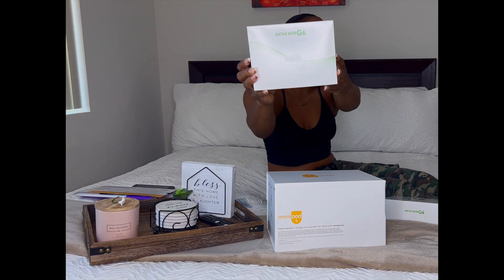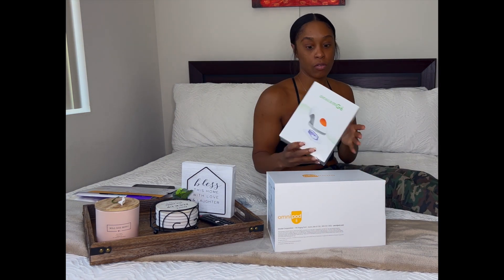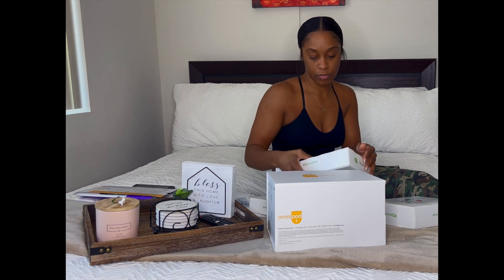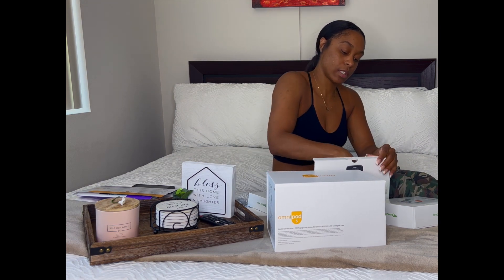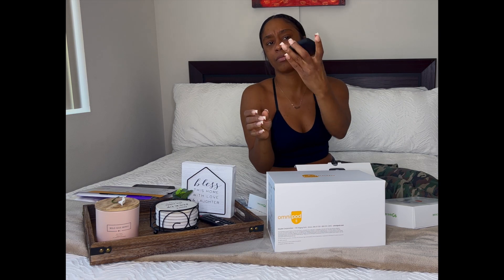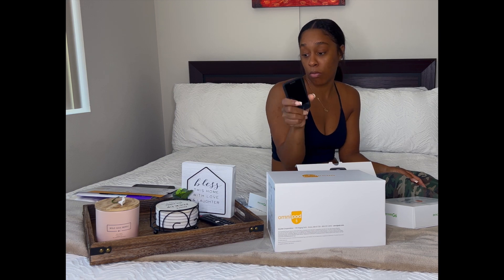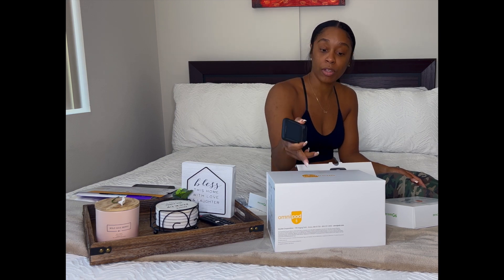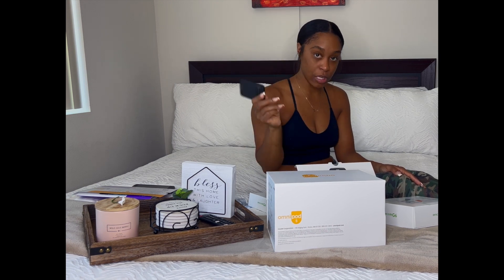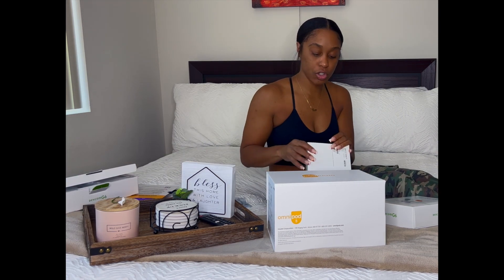This little thing here is the transmitter, and these are the applicators for how you put it on. The receiver is a tiny little phone-like device. When you're using the OmniPod 5, you don't use the receiver — instead, you use the app on your phone so the results come to the OmniPod 5. Make sure you have storage on your phone.